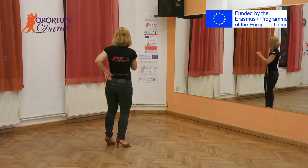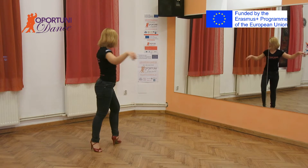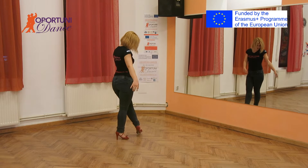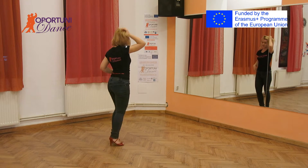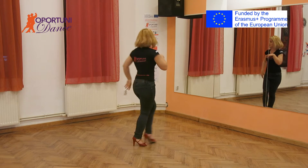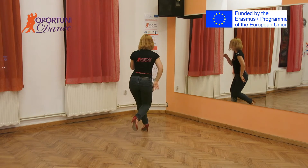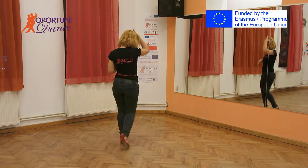Then one, two, three, five, six, seven, and eight should be this. And one, two, three. Again: one, two, three, five, six, seven, eight. One, two, three, five, six, seven.